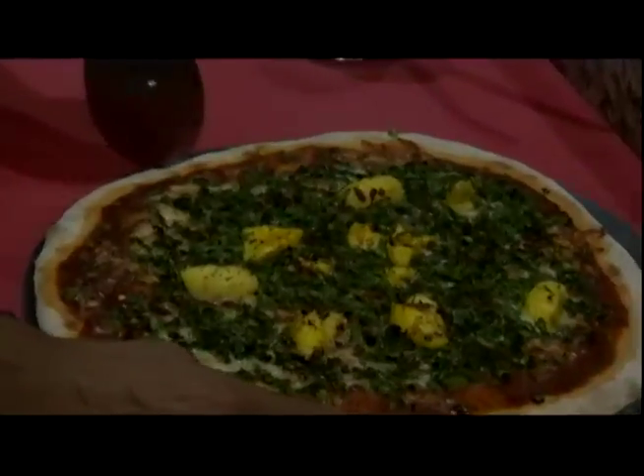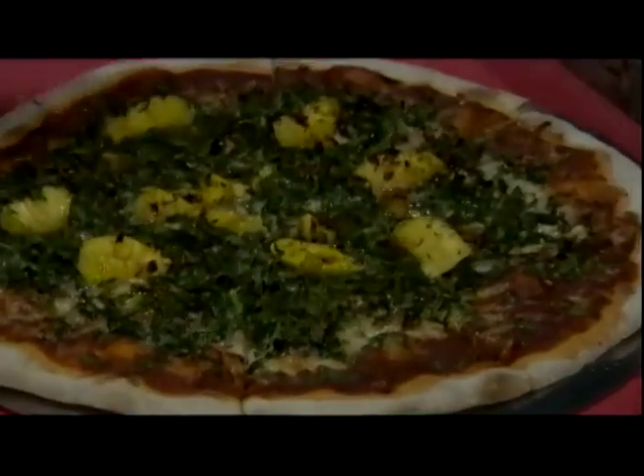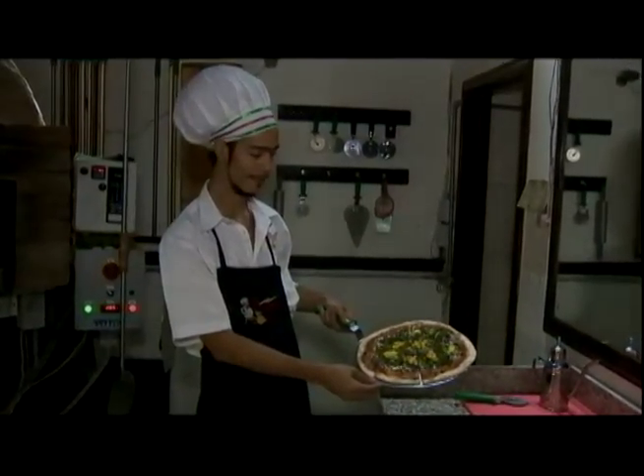Now we're going to cut it in 8 slices. And we add some EVO — olive oil, extra virgin olive oil. This is our delicious ackee and callaloo pizza, the Jamaican.